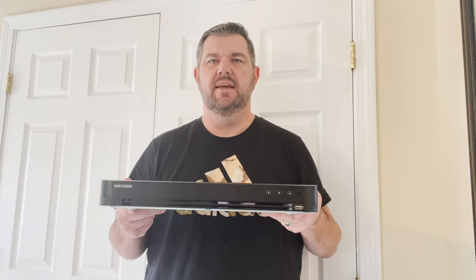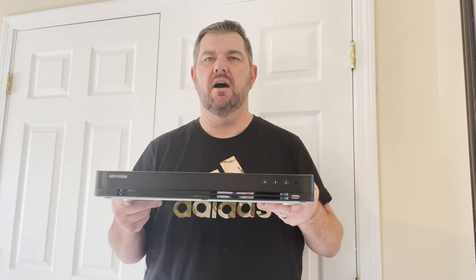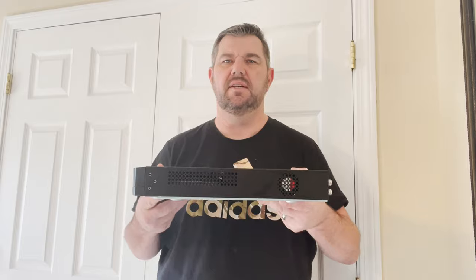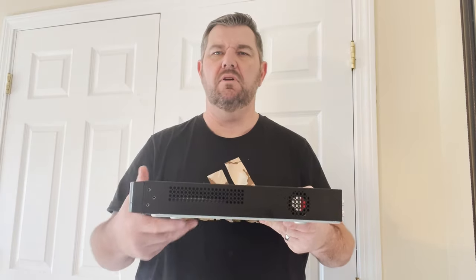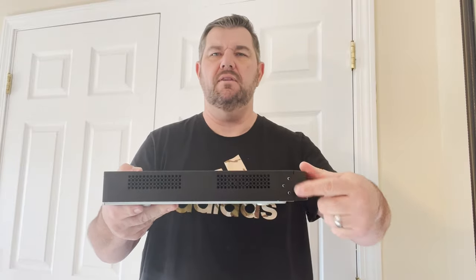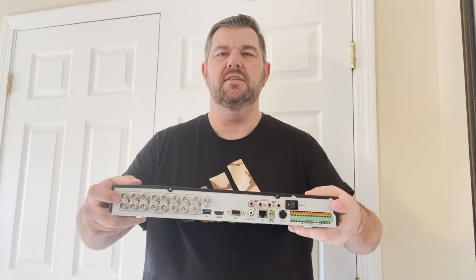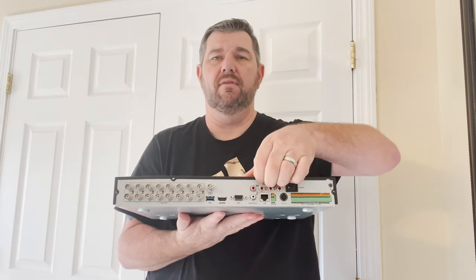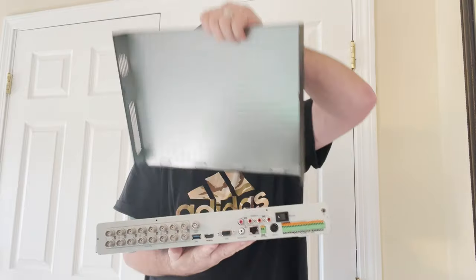This is a standard HikVision recorder. They look the same and are set up the same whether they are a DVR or an NVR. This one is a 16-channel DVR. You will find three Phillips-head screws on each side — you'll have to take those out with a Phillips-head screwdriver. On the back, there are four screws — two on each side and two on the top. Once you remove those screws, you will be able to remove the cover off of the recorder.